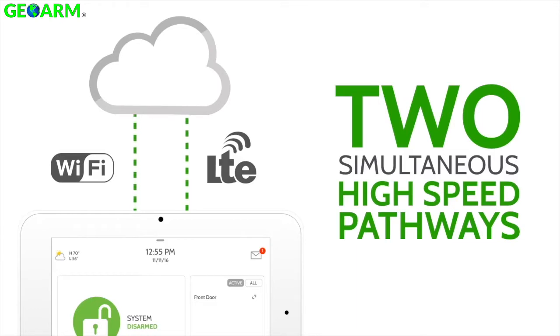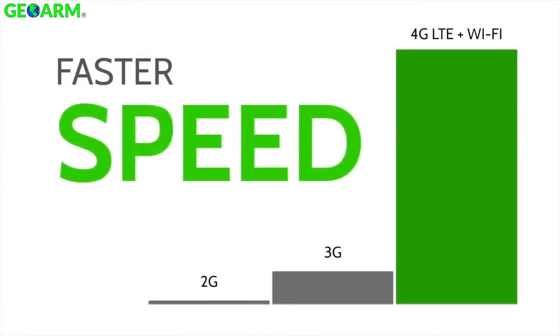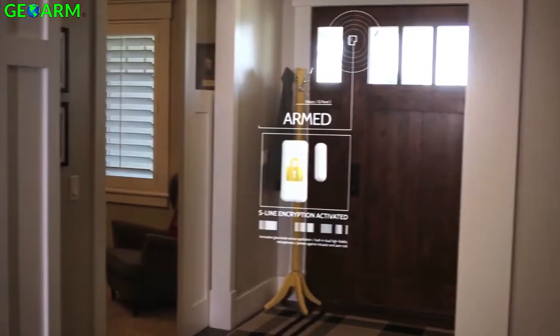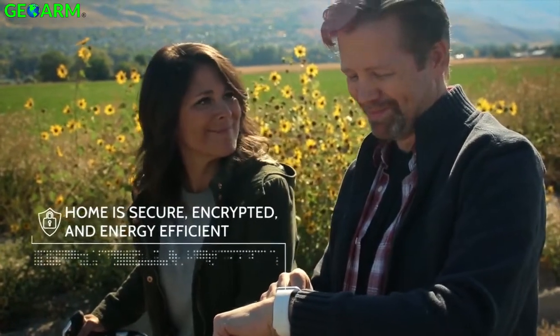LTE and Wi-Fi dual path technology ensures lightning fast response times. The layer of S-Lite encryption we added to 319.5 gives added peace of mind against today's cyber threats.